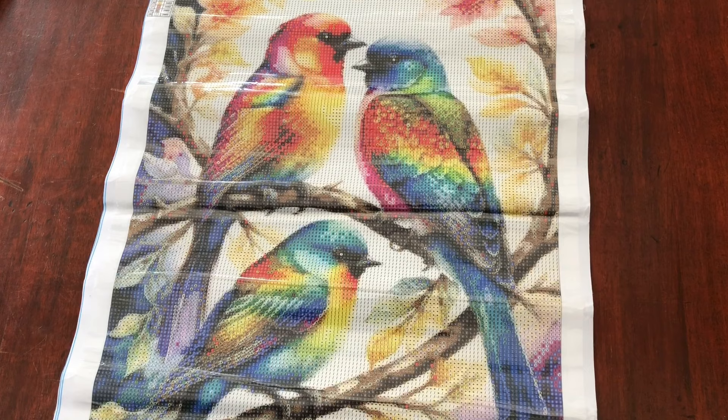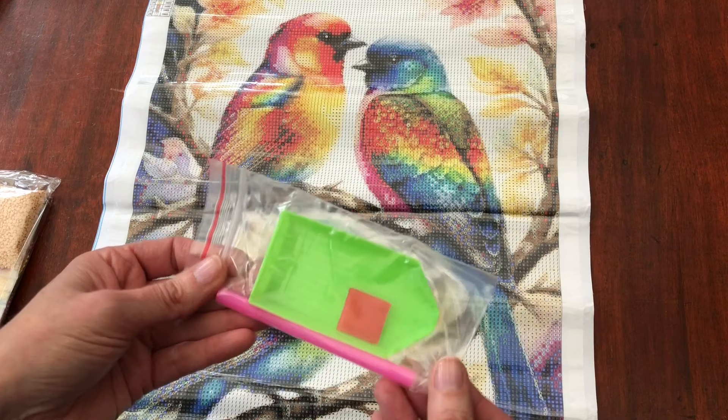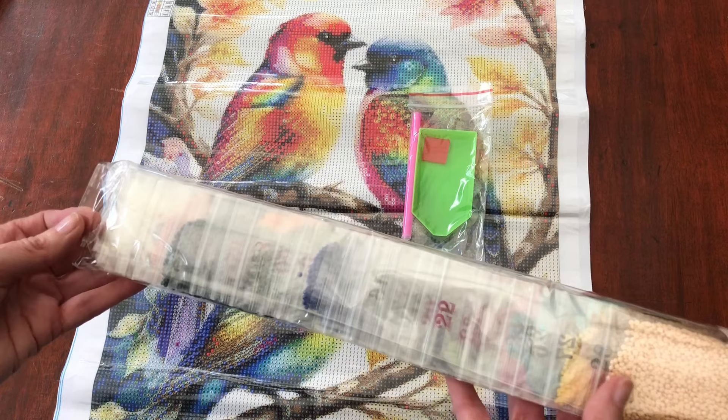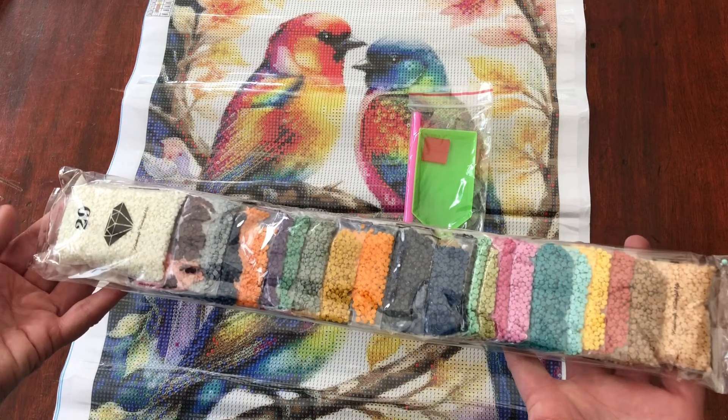I'm going to show you the kit and the diamonds that come with this one. We are cracking on at quite a fast pace for this unboxing because there are four to look at. We have got a basic toolkit — basic pen, pink wax, green tray. Look at the diamonds — they are in their packets already, which I love because it means I can work from the packets immediately. They are round diamonds in this kit. Ta-da — they're rainbow colours!